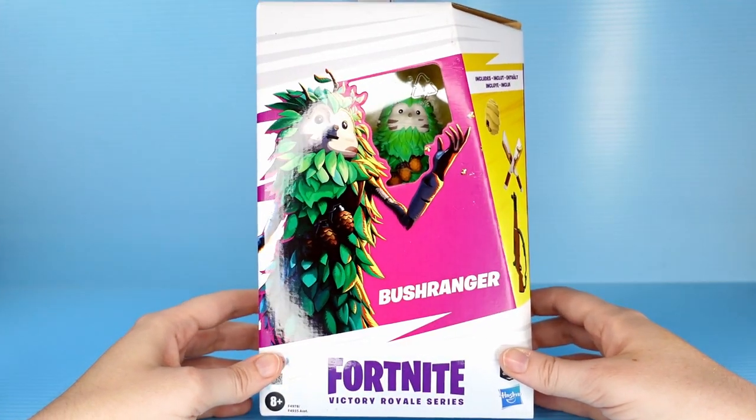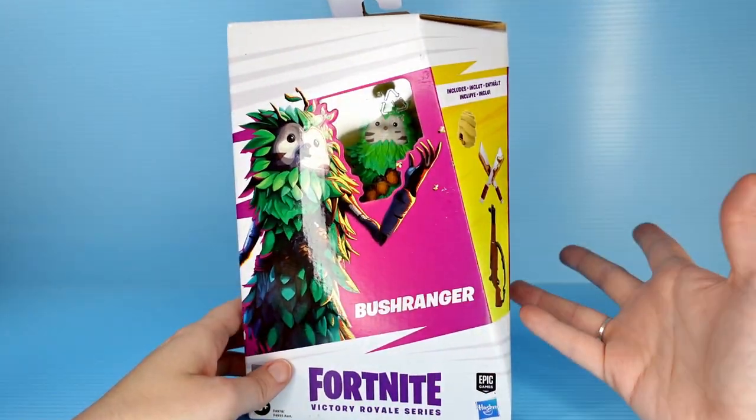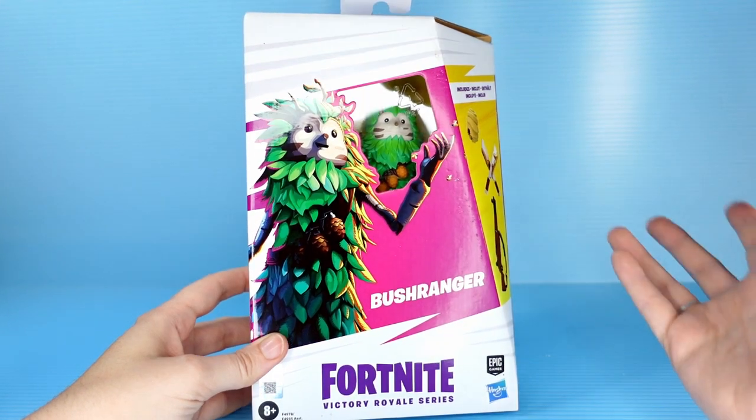He's so cute. I don't know what Bushranger is. I guess it can be male or female because it's a skin, right? So anyway, Bushranger. I keep wanting to say Bushmaster, but that's a whole different thing.